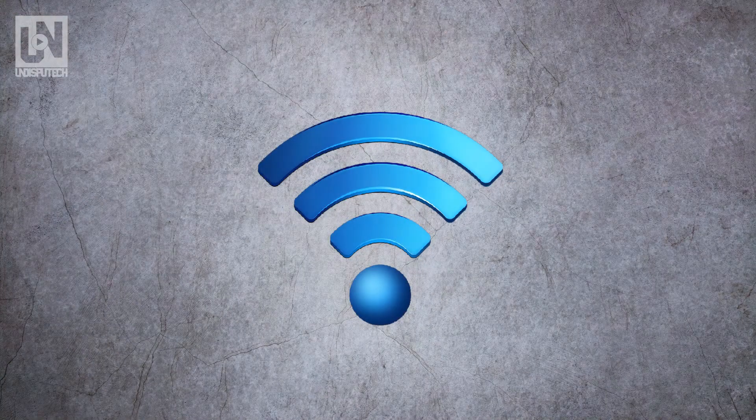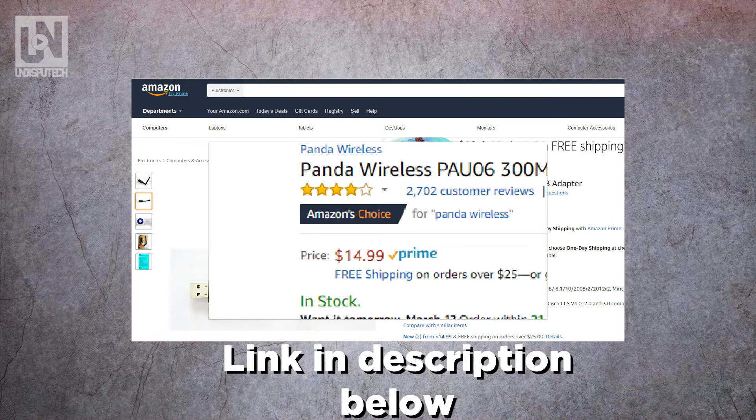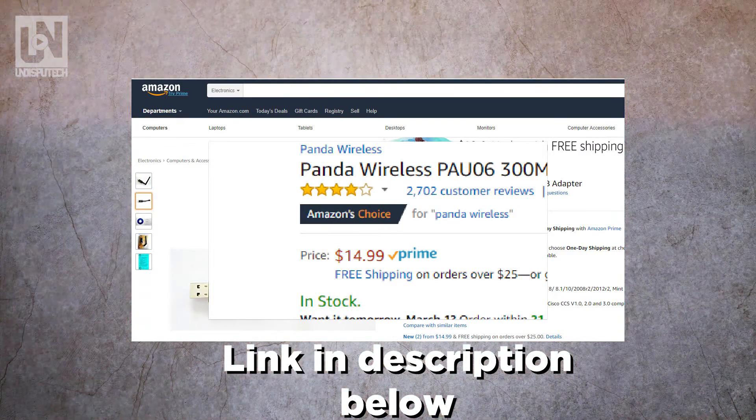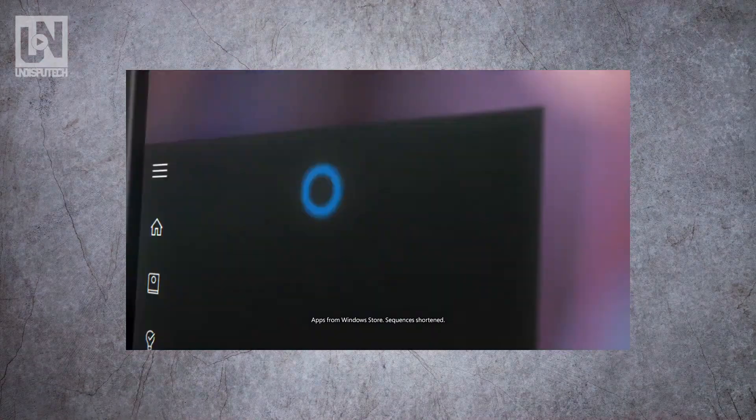For internet connection, a USB wireless network adapter — the Panda 300 megabytes per second Wireless N USB adapter — is what we're going to use for this build. For the operating system we're going to go with Windows 10 64-bit.